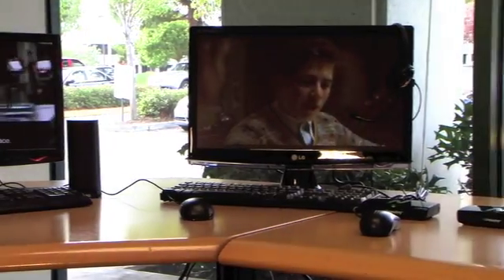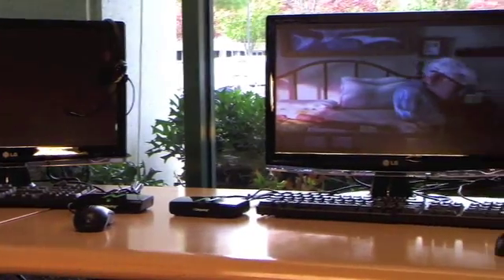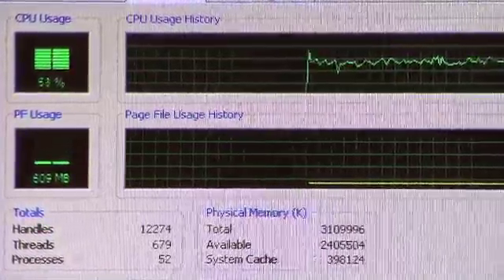Multimedia applications and videos play well with multiple users. In fact, in this setup we have 5 users watching 5 DVD quality movies scaled to full screen, and only 50% of this $400 PC is being used.